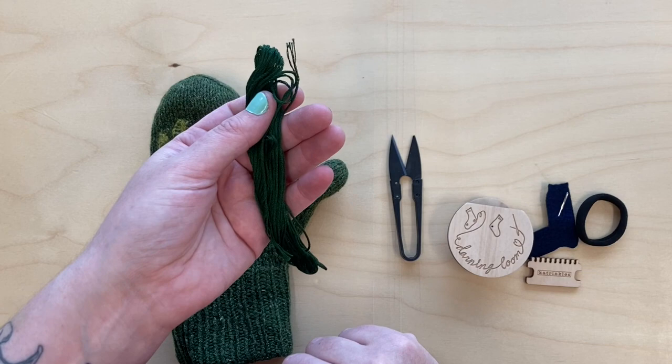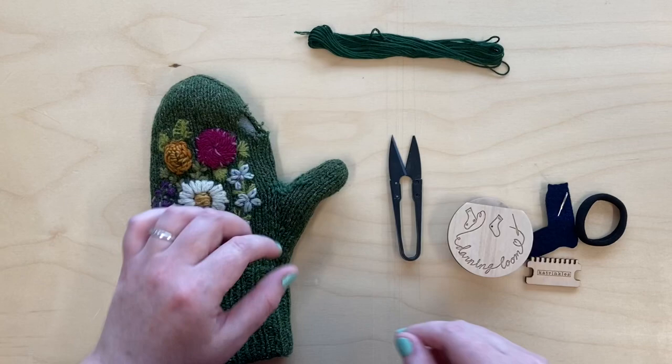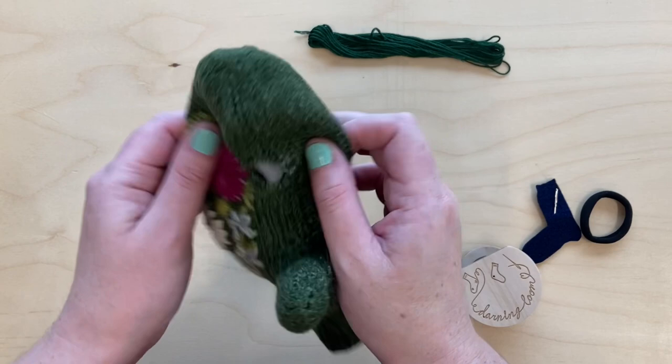I'm using a cotton embroidery floss because that's the closest color match I had, but I would suggest using whatever fiber is closest to the piece that you're mending. So wool would be great for this too.